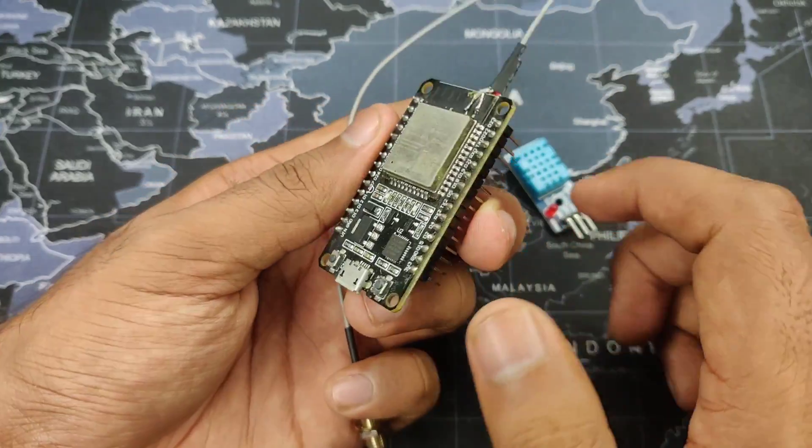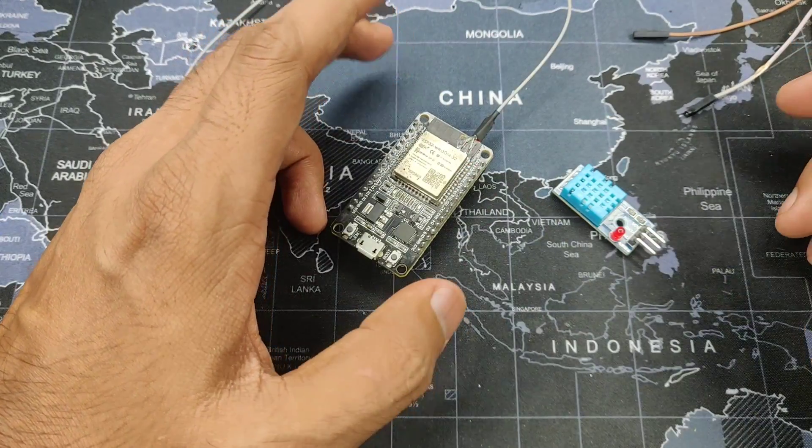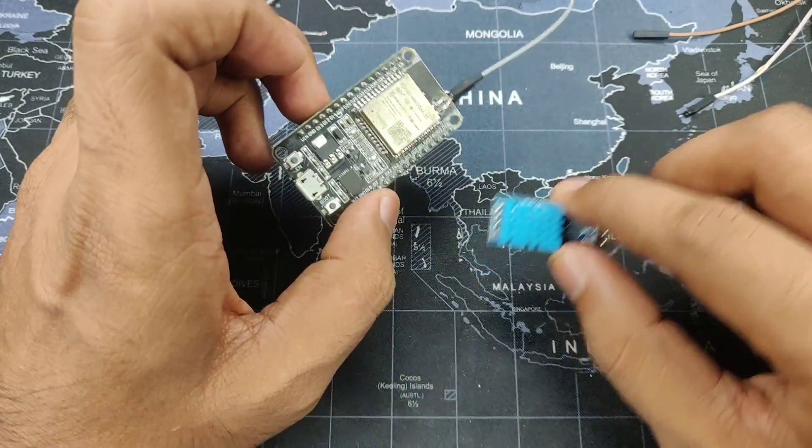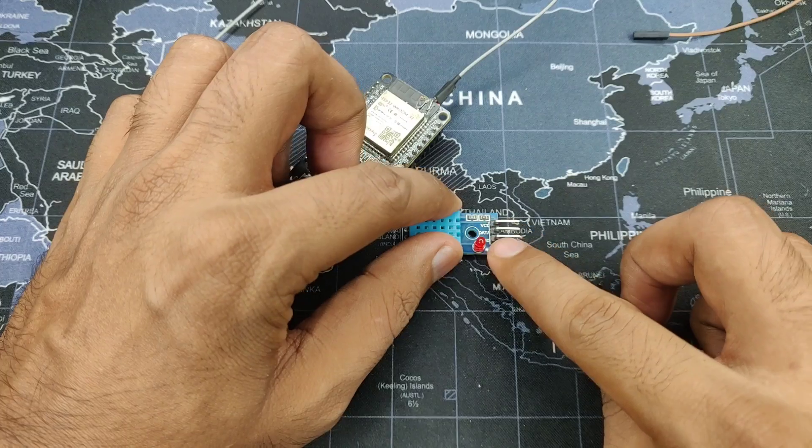Without wasting time let's get started. This is going to be a no-code operation, which means that no code is involved in this particular setup. First of all, let's connect our sensor to our board.